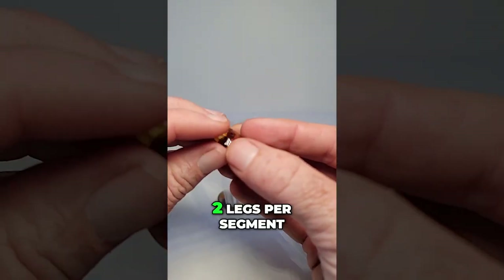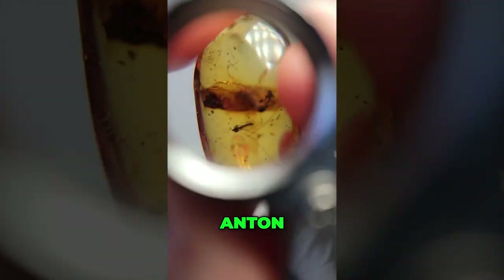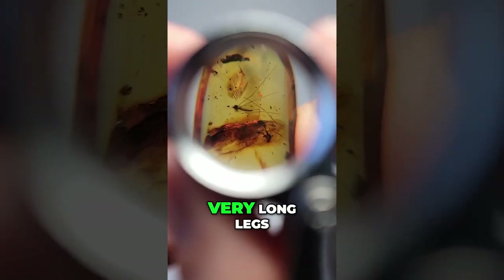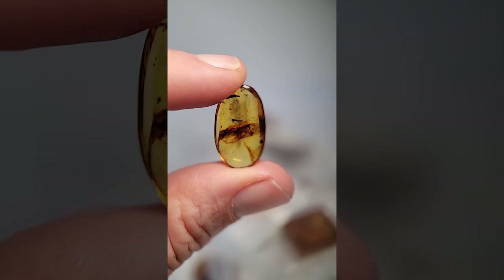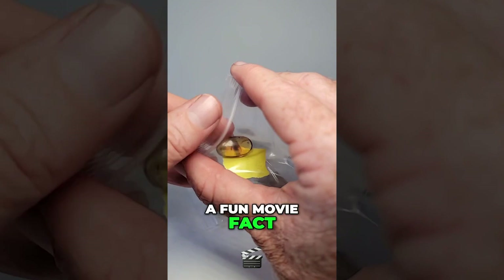Millipede — did I say centipede? Because millipedes have two legs per segment. That's a crane fly right now, right there. Very long legs. That is the insect they used in Jurassic Park. But it doesn't actually suck blood, which is a fun movie fact.